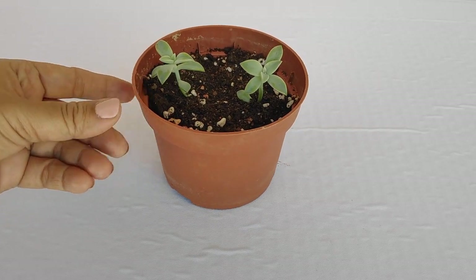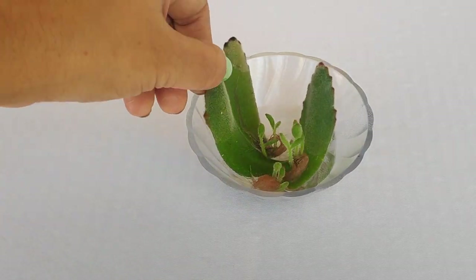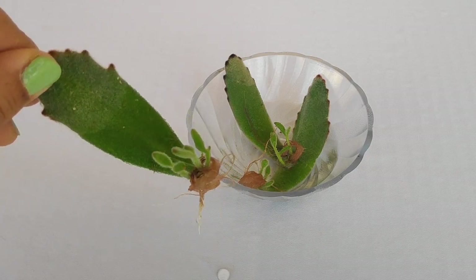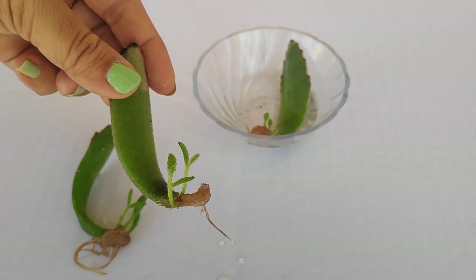I was curious to see what happens if we dip the leaf ends directly in water, so I tried this with some of my leaf cuttings. Here you can see they have also developed a healthy root system and have grown baby plants too.